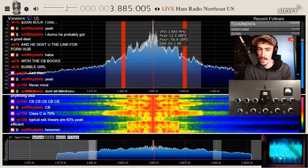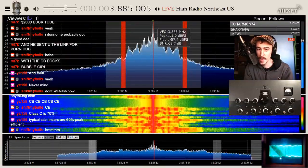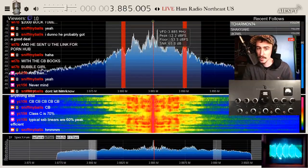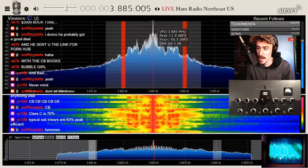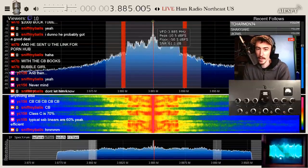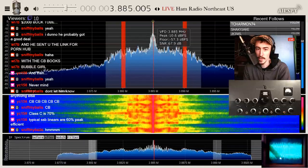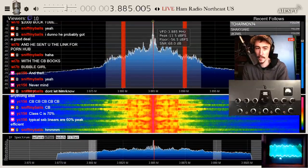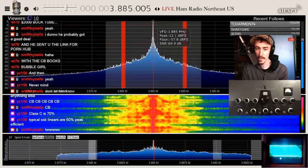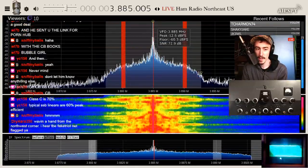CB guys don't ever do sideband or anything like that, it's just mono band. I like linears a little bit — plate modulation is awesome, having a big plate-modulated AM rig — but what if you want to use sideband, or do something else with it? What if you want to mess around and do FT8? Linears are cool because you can do lots of stuff with them.